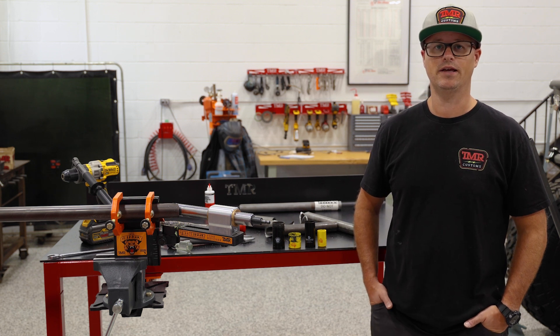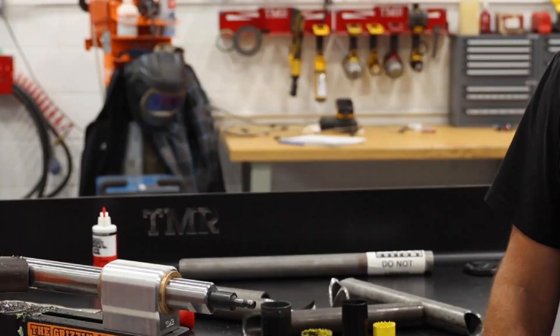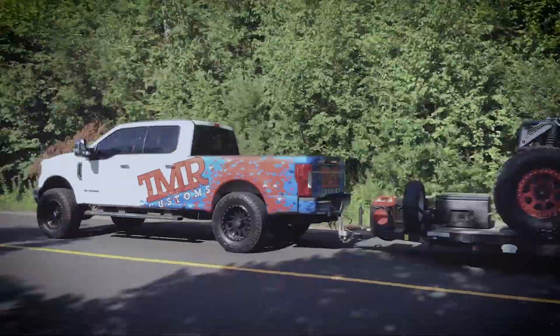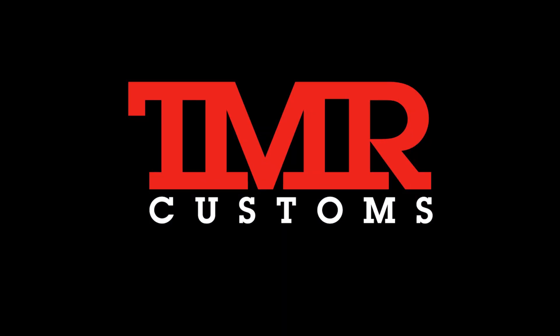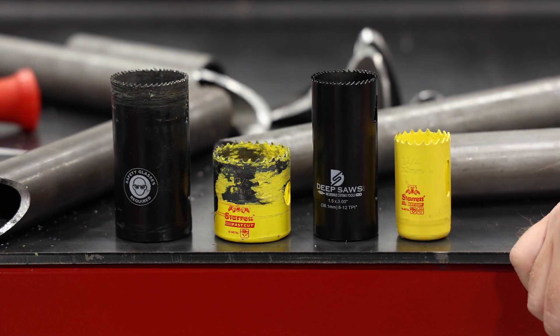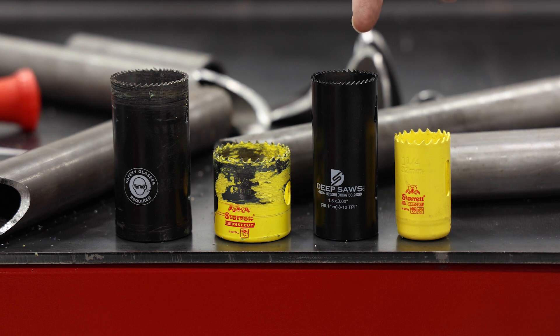Tim here from TMR Customs. Today we're taking a look at the two brands of hole saws we sell. Why don't you come on in for a closer look. At TMR we carry both the Fast Cut from Sterit as well as the extended length from Deep Saw.